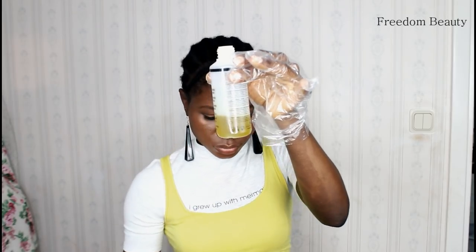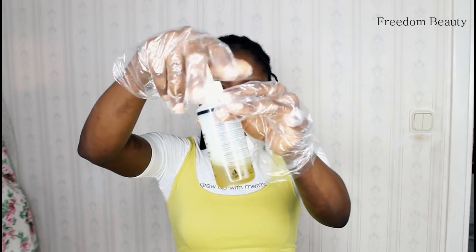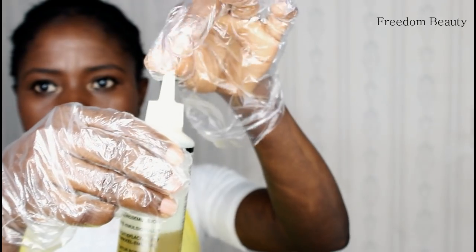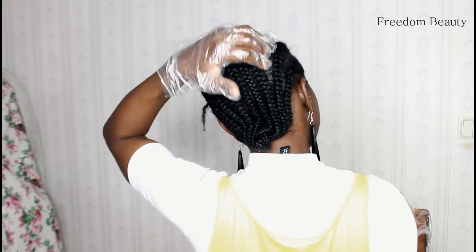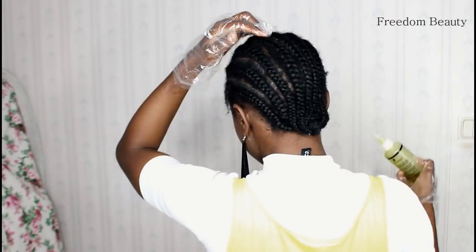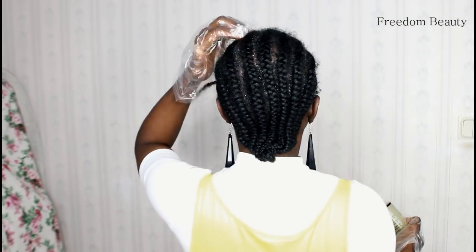To start, I will pour the magic oil hair growth in a plastic bowl like this, and then I will go ahead and apply it on my scalp. I will make sure the oil wets my scalp. As you guys are seeing right now, I will try as much as possible to massage the oil into my scalp.